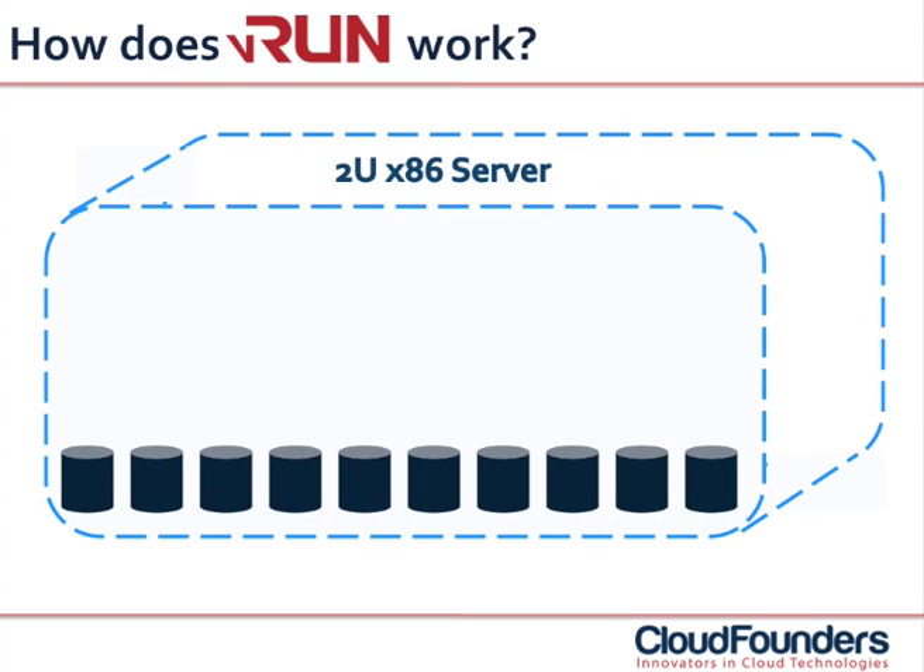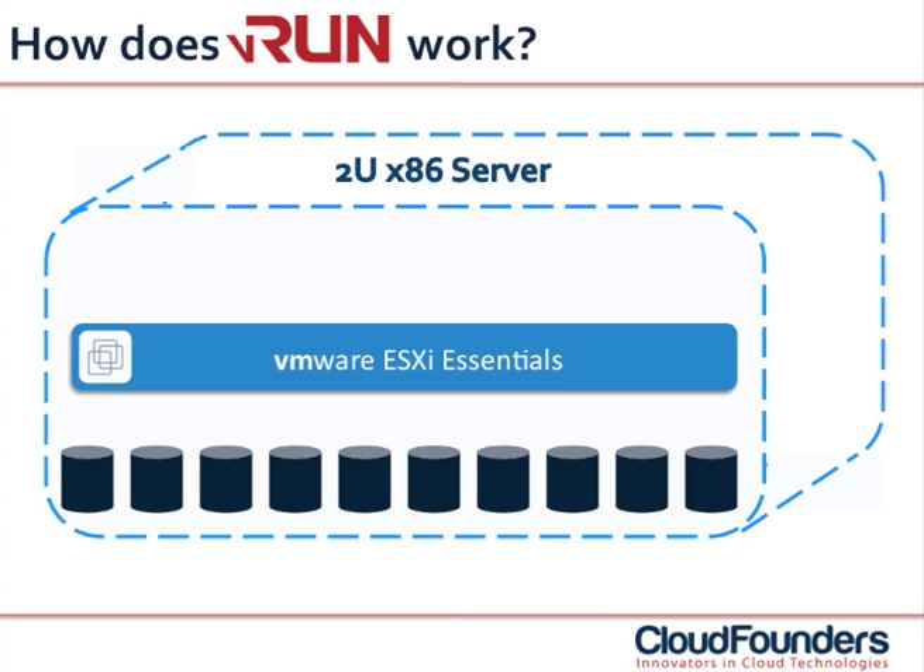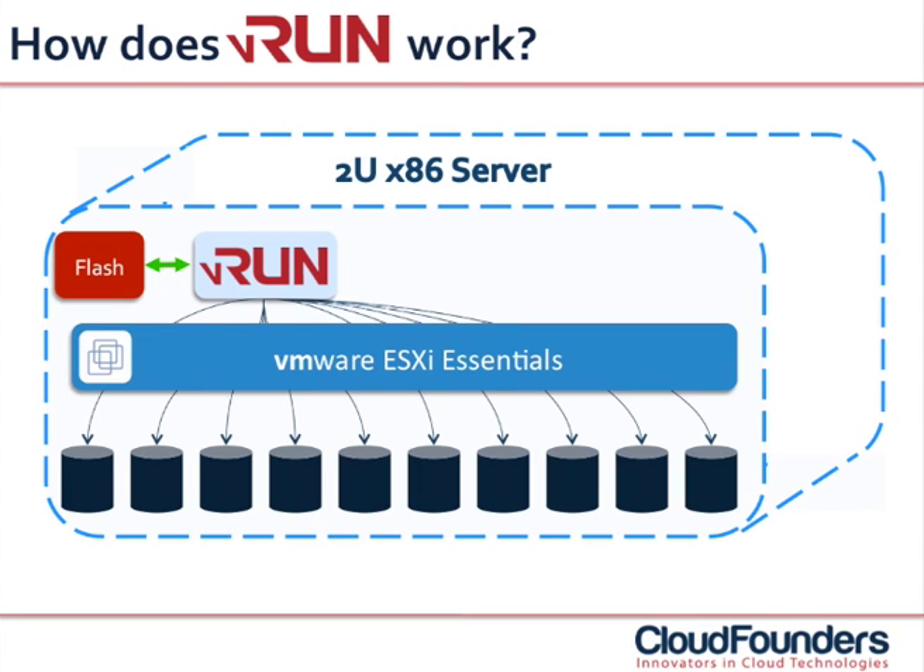CloudFrames VRUN installs on a single 2U x86 server that is using VMware ESXi for the virtualization layer. Only the Essentials Kit is required. To install CloudFrames VRUN, the only thing you need to do is launch a ready-to-go installation tool. As of that moment, VRUN communicates directly with the hypervisor and converts your 2U server into a full set of converged infrastructure. VRUN takes control over the flash memory and disks inside your 2U server and turns them into a high-performing SAN.